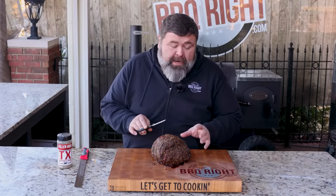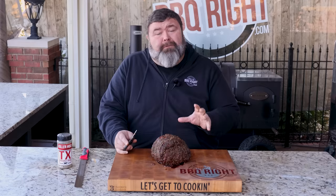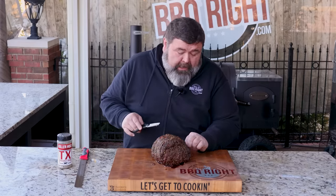I let this prime rib just hang out here with a little aluminum foil over it. If you wanted to rest it longer, wrap it up and throw it in a dry cooler — it'll hang out for a couple hours and stay warm. That way you can cook your other dishes for the party. But I can't take it anymore; I've got to try it.